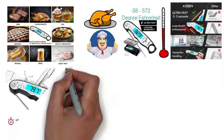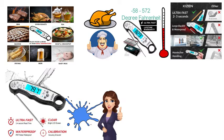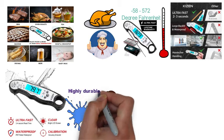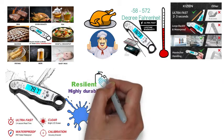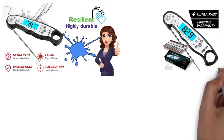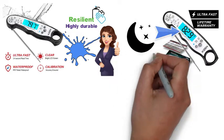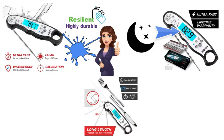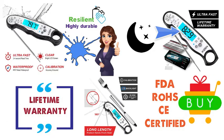The device is rated IP67 waterproof, so it can be put under running water without any issues. It can also withstand accidental drops, making it highly durable and resilient, and allows for easy cleaning. The LCD screen is bright and large, so you won't need external light or be limited to daytime use. The Kaizen thermometer is FDA and CE certified, and they offer a limited warranty so you can buy with confidence.